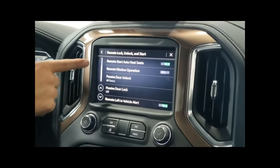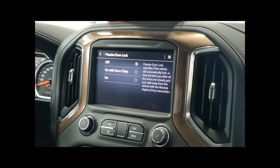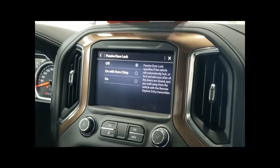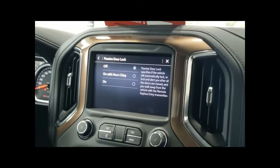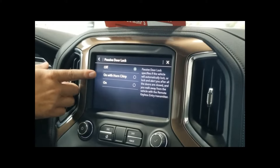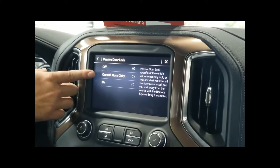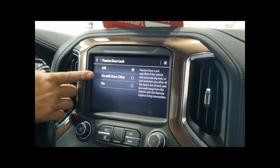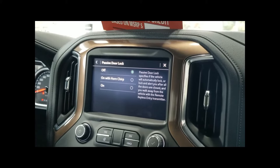Then we have our passive door lock. In the passive door lock section, we can leave it off and lock it manually either by using the buttons on the exterior of the vehicle or the lock button on the remote. If you turn the system on with a horn chirp, about 10 seconds after closing the last door, you'll hear a quick chirp to confirm the vehicle is locked. If you don't want the chirp, you can still turn on your passive door lock and the vehicle will lock itself silently.